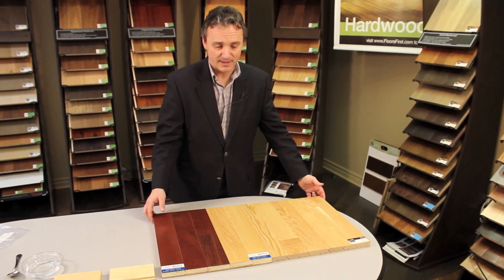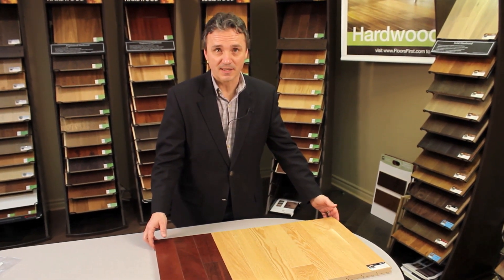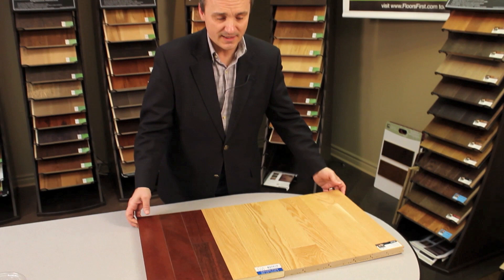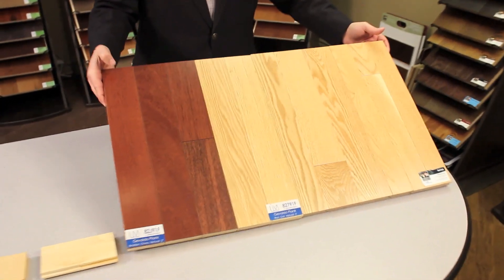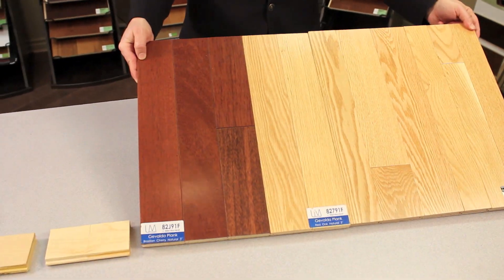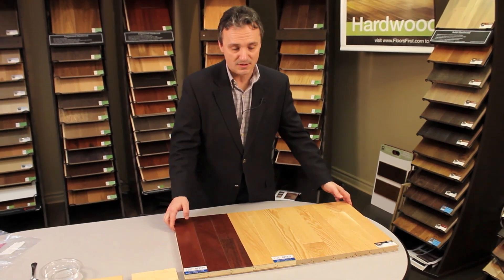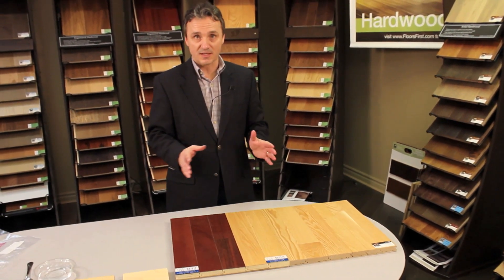Three-quarter inch engineered flooring is designed to be installed in exactly the same applications as three-quarter inch solid flooring. And here we have samples of both. It's impossible from the surface to tell which is which, but this is solid and this is engineered. The advantages of engineered are that it's simply much more stable than solid wood, so you don't have the expansion and contraction issues — gaps in the winter, cupping in the summer.